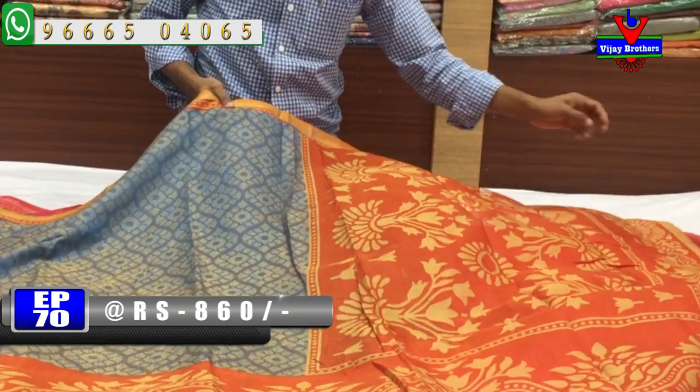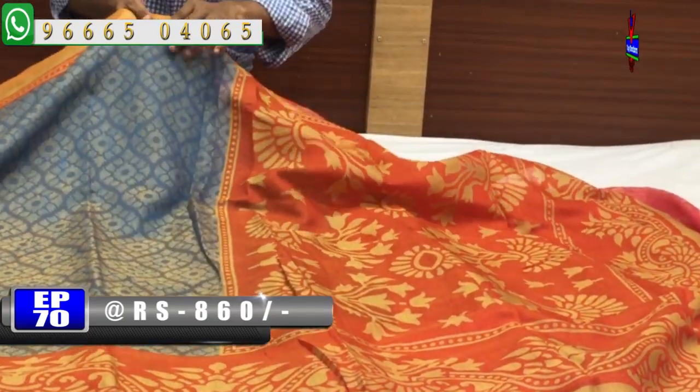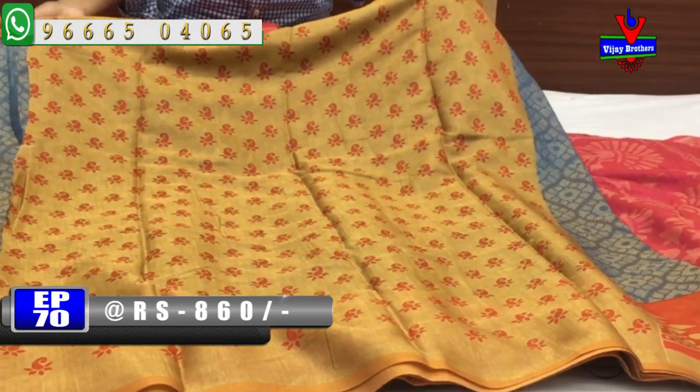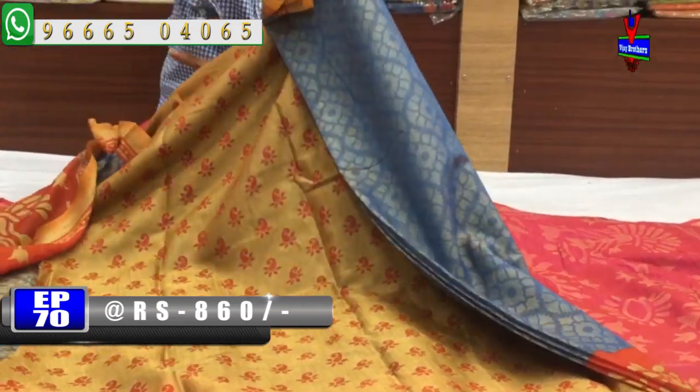We have a brick red color combination with a blouse and a small mango design. The cost is only 860 rupees.